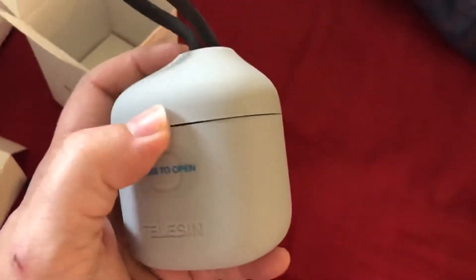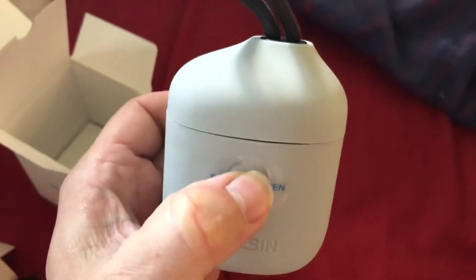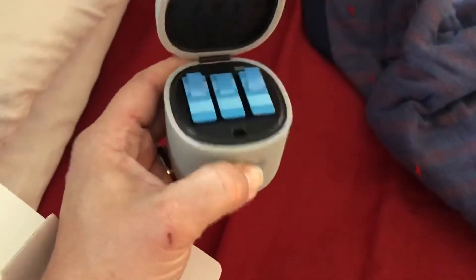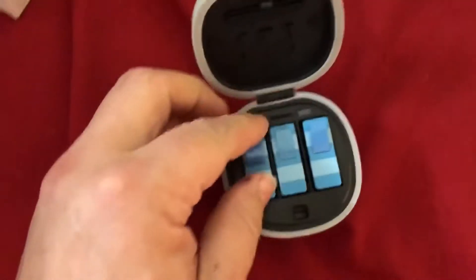Now this is supposed to be a waterproof case. We got instructions that say press to open. Let's see what happens — I guess you got to press and hold it. My love, would you like to lift that up while I press it? So you got to press it to hold it.